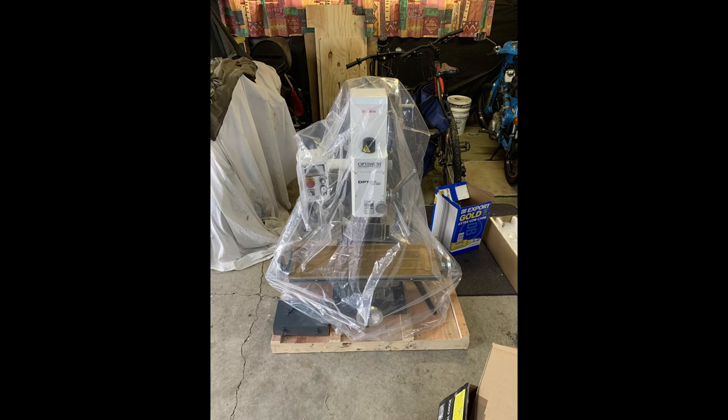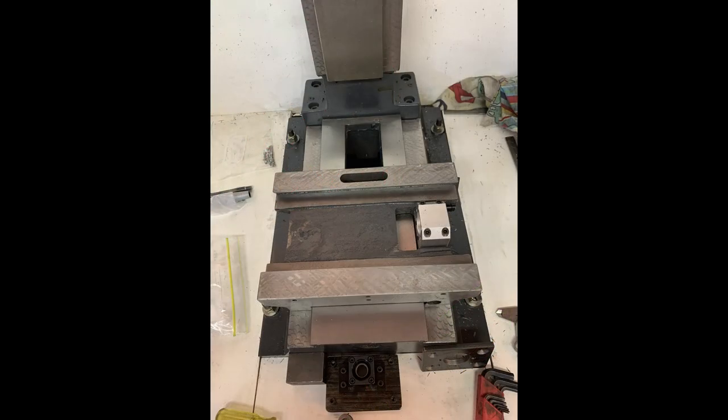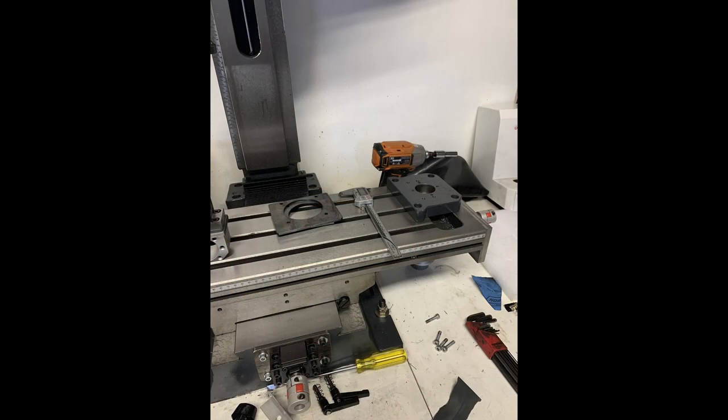This is what the mill looked like when I pulled it out of the crate. I snapped a couple of photos of the machining necessary to fit the ball screw for the x-axis, and otherwise it was fairly straightforward — just making mounts up for the bearing end supports.